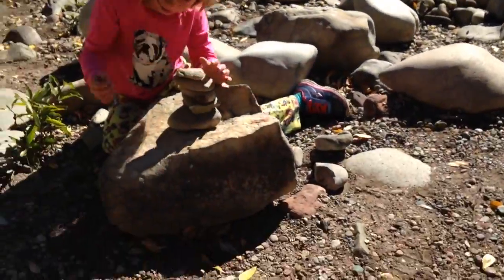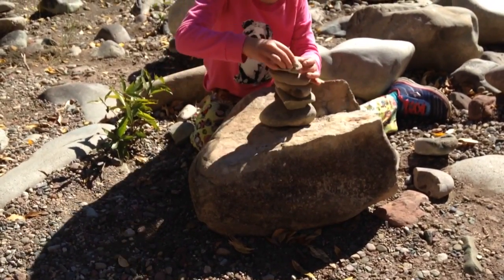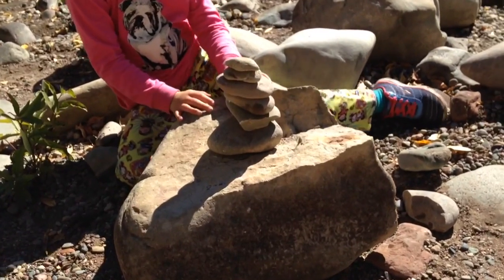But this is pretty hard to do. But if you are really good, you can do it pretty fast, like me. This one doesn't want to go on. Done! And that's how you make a cairn.